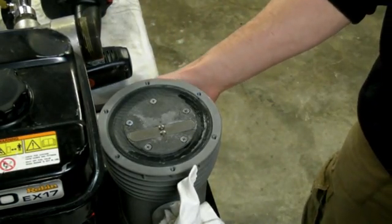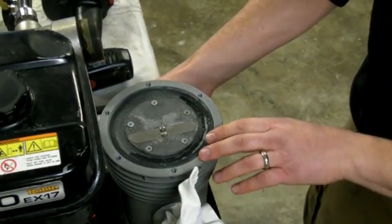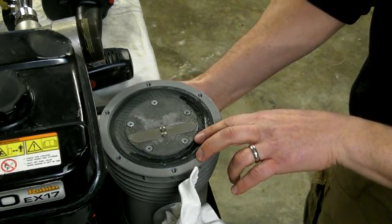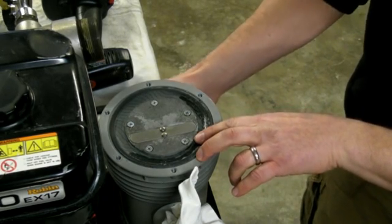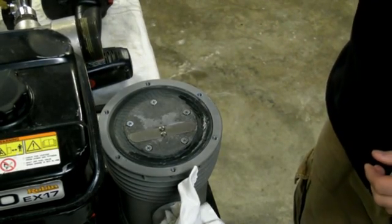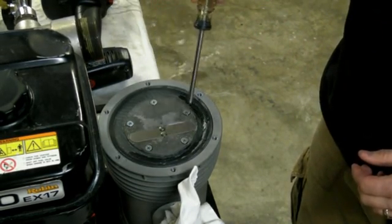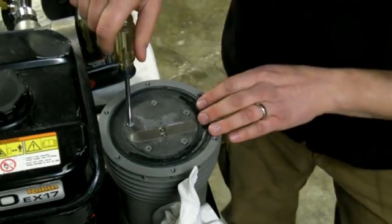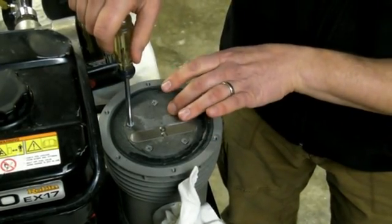You're probably going to want to turn the pulley on the air compressor so the diaphragm is slightly in the down position. Next, you're going to need your Phillips screwdriver — there are five small screws that you're going to need to take off to remove this retention plate.